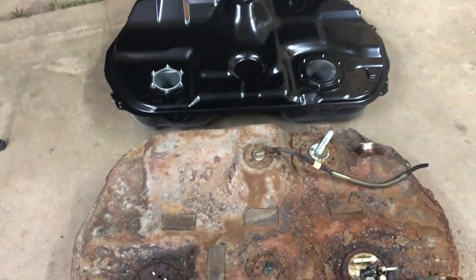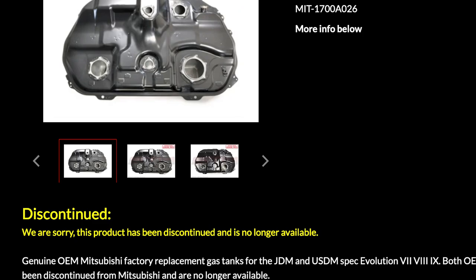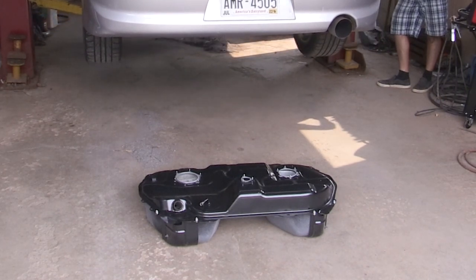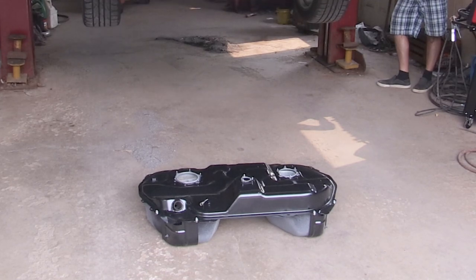Number one: why would you run a JDM fuel tank in a US market car? The simple answer here is availability. Currently the US market fuel tanks are discontinued and no longer being produced; however, you can still buy a JDM tank brand new. That said, if you're in the US and have access to a good US fuel tank, just use a US fuel tank versus trying to swap to a JDM.